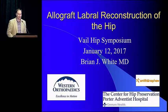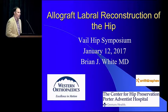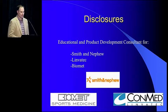Thank you Dr. Byrd, thank you Smith and Nephew, and of course thank you Dr. Philippon for the opportunity to be here today. I'm going to speak about allograft labral reconstruction of the hip. My disclosures have no bearing on the content of this talk.